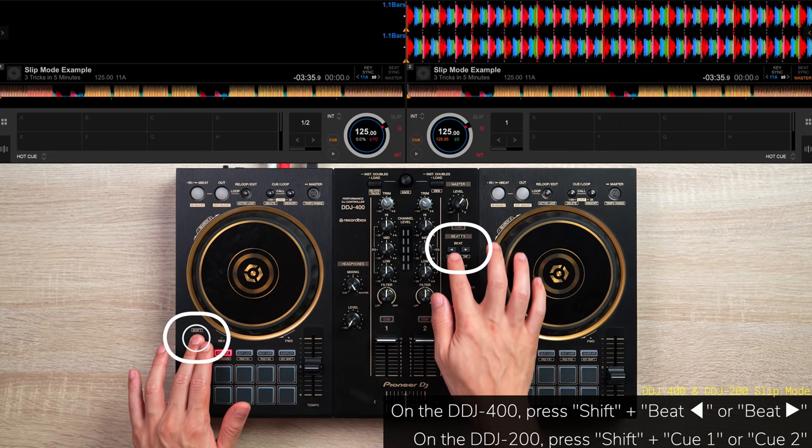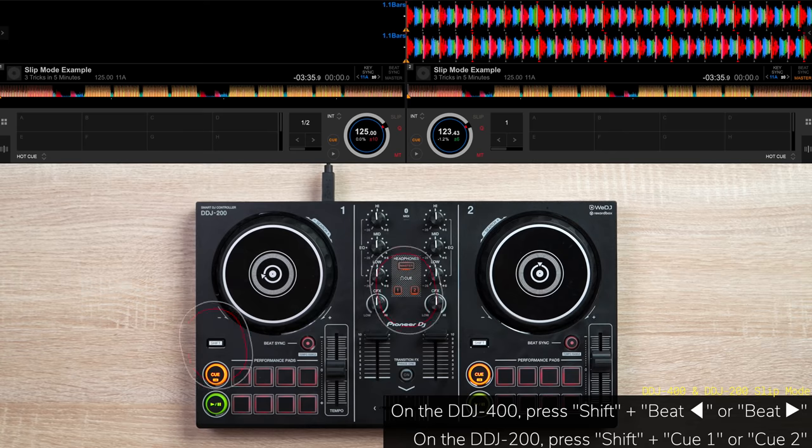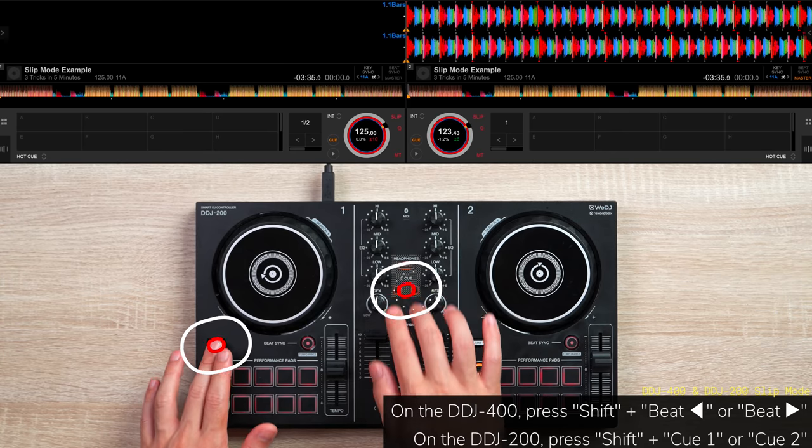Luckily, I've made mappings for the DDJ-400 and DDJ-200 which will enable you to easily use this mode. So stick around till the end of this video to learn how to install it. How do you use slip mode on your DJ sets without emptying the dance floor?